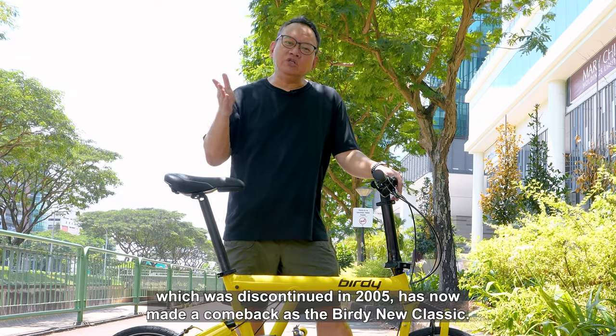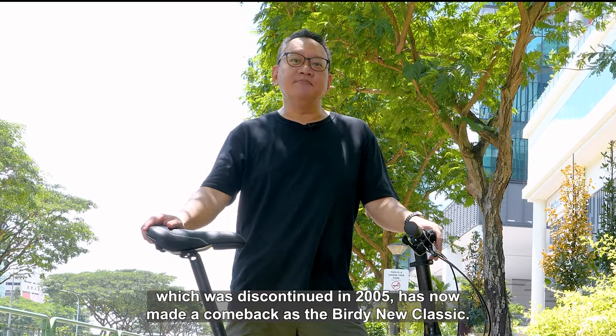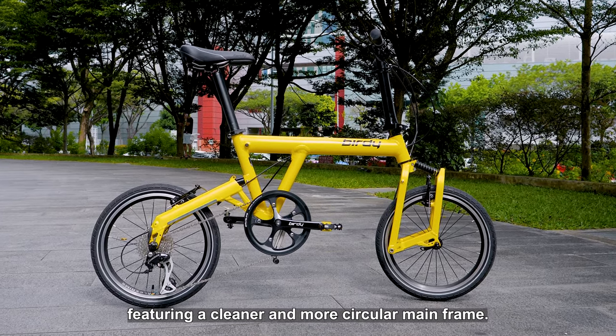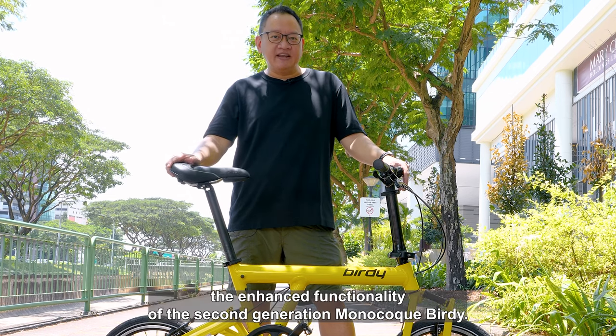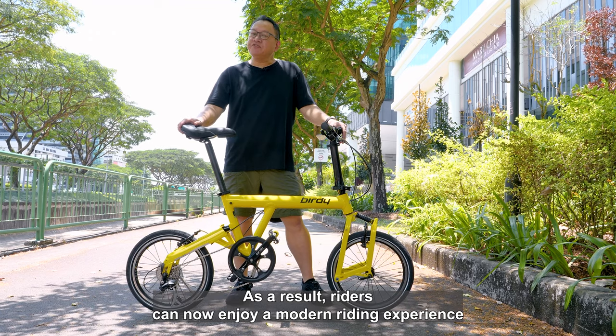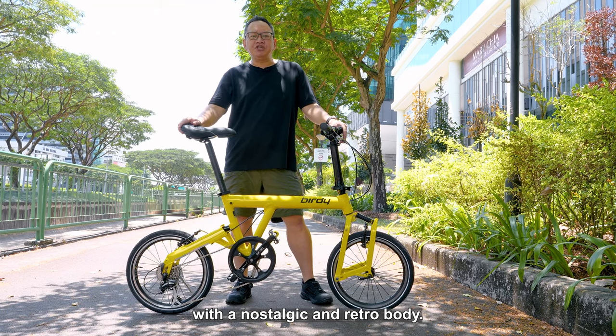The classic Birdie, which was discontinued in 2005, has now made a comeback as the Birdie New Classic. This new version maintains the vintage aesthetic of the original model, featuring a cleaner and more circular mainframe. However, it also incorporates the enhanced functionality of the second generation Monocoque Birdie. As a result, riders can now enjoy a modern riding experience with a nostalgic and retro body.